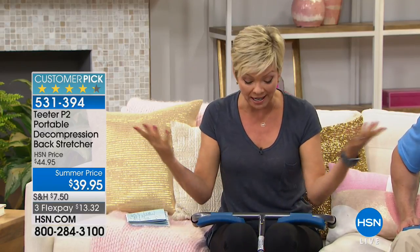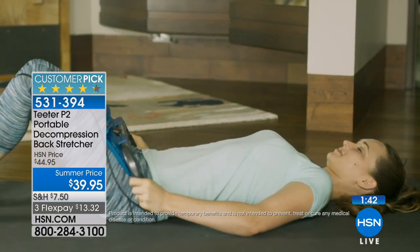The item number is 531394. We've sold well over half the quantities we were able to get in for this series of shows, so if you're interested, act now. I hope you don't just go to the medicine cabinet — that's putting a band-aid on something that will persist. Masking the issue is different from going to the root of the problem. Stretching the vertebrae and taking pressure off those discs is addressing it in a healthy way.